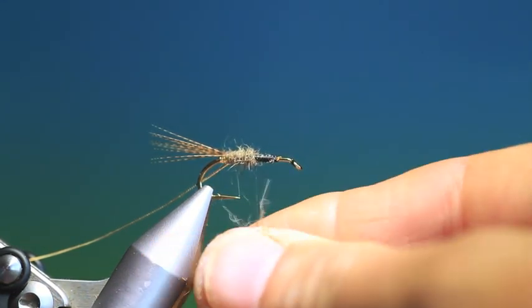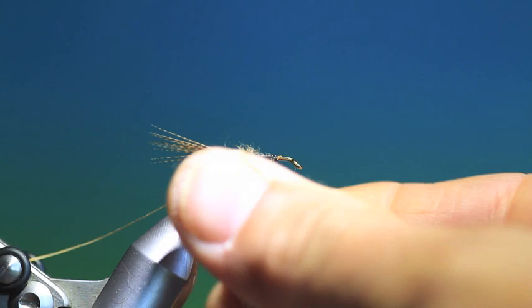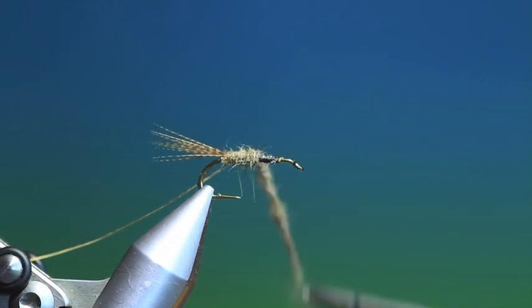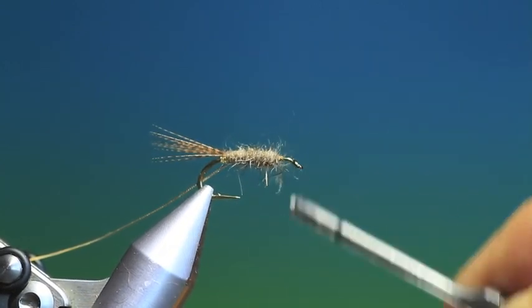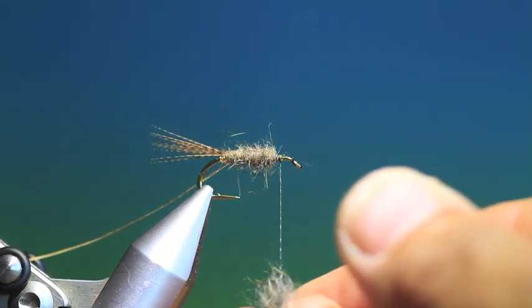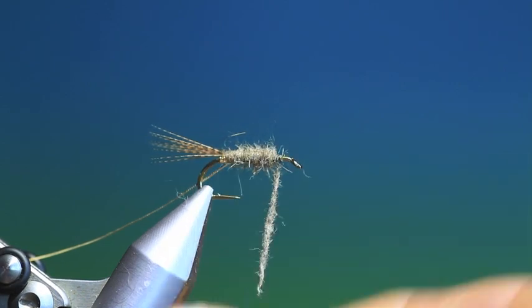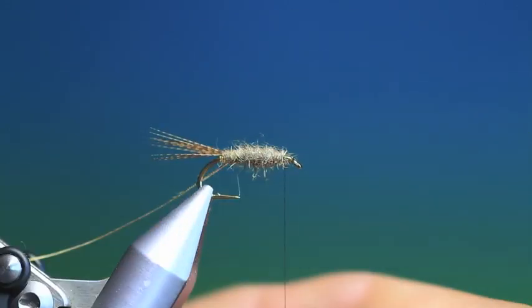I just want to cover the rear two thirds of the hook with this. I like it to be buggy. I'm getting there — just a drop more. Always a problem with dubbing — I pick stuff up from the tying bench here that shouldn't be in the dubbing. There we are, that's looking nice.